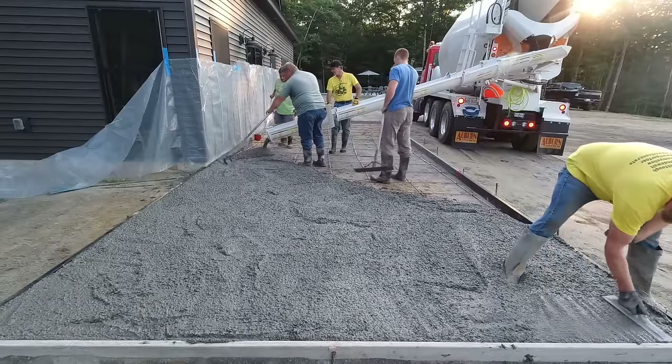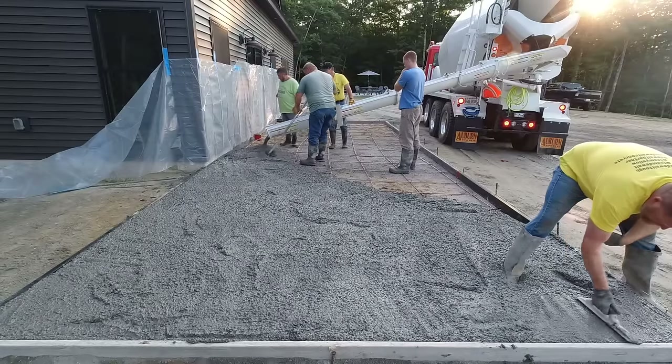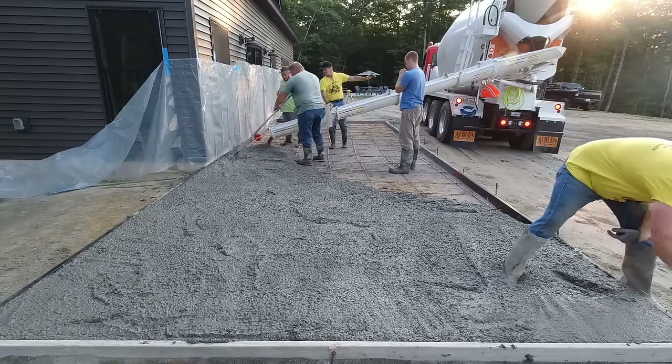This patio is 12 feet wide. This section right here is about 36 feet long, and then there's a walkway that goes around the corner to the front of the house.